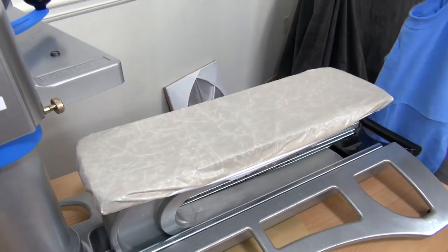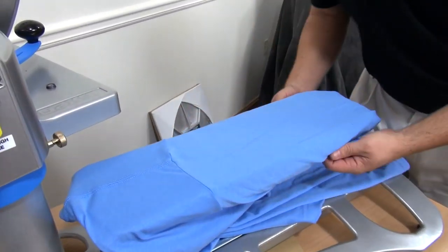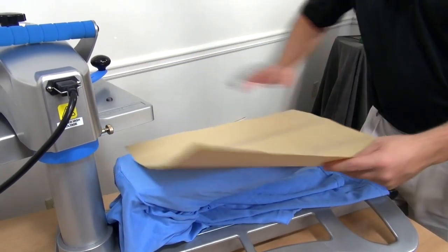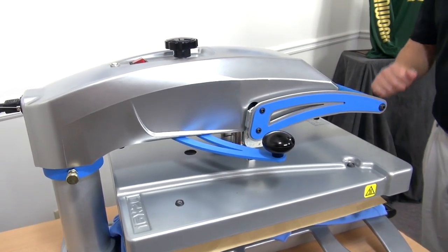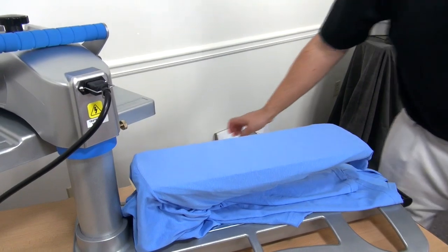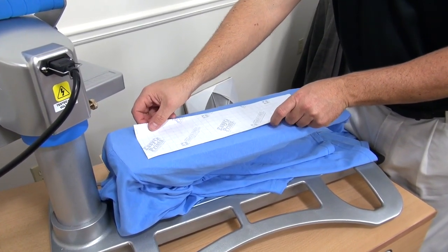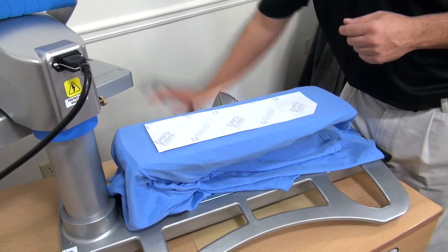I'm going to show you one more option using this sleeve platen. I've got a long sleeve shirt and we're going to put a plastisol transfer on the sleeve. First thing we're going to do is cover sheet and preheat our garment. We'll place our plastisol transfer, making sure we're oriented in the right direction. Placement is good — and note that plastisol transfers do not need a cover sheet.